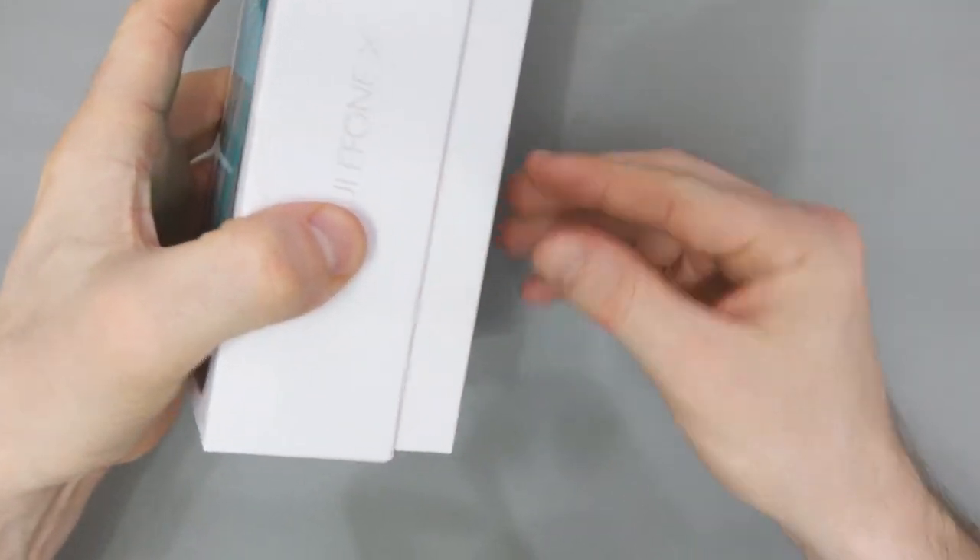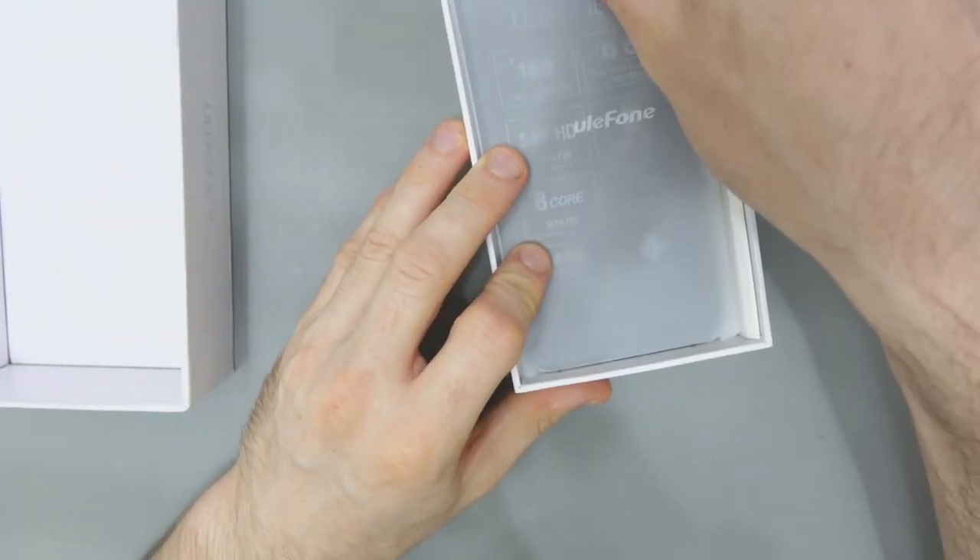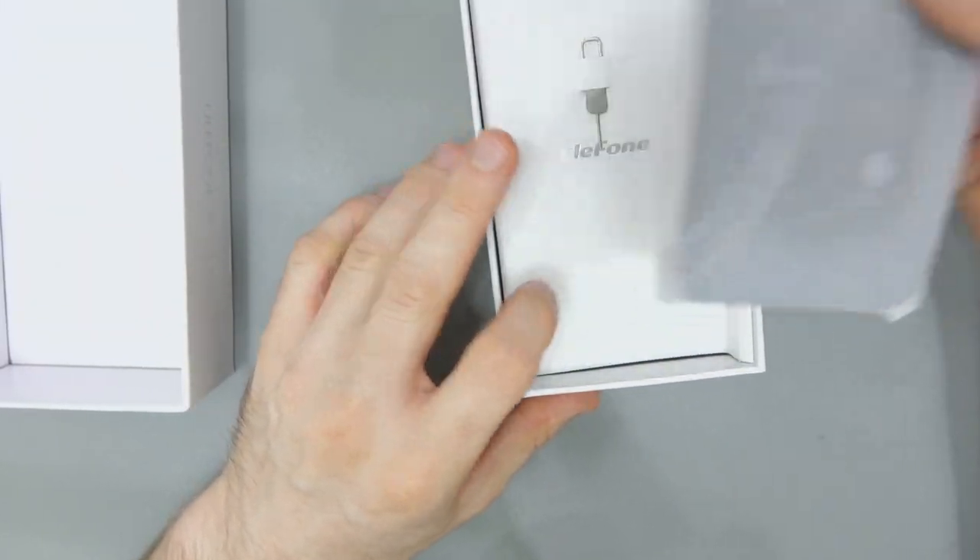So in this video I just want to show you what's in the box. It isn't actually taped up, there's nothing to cut, and there was nothing else in the box — no receipt or anything like that from Banggood.